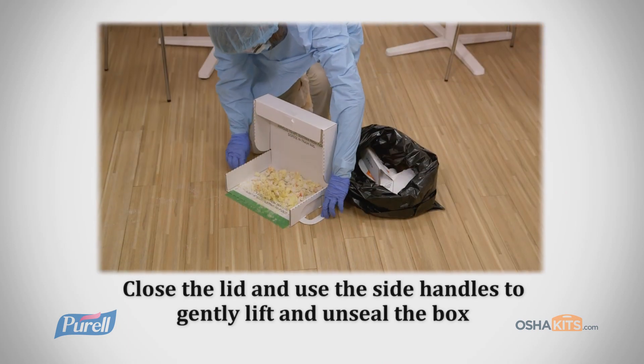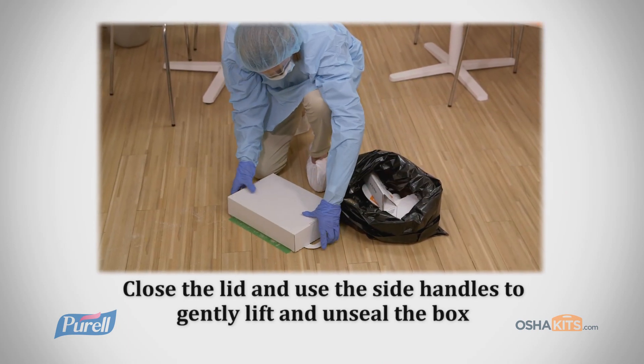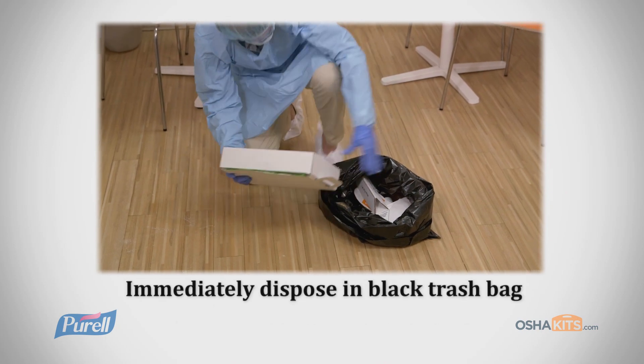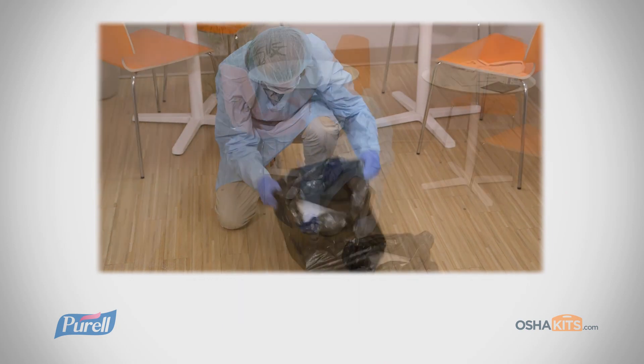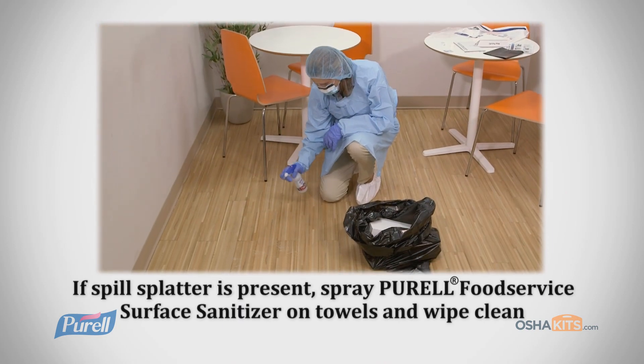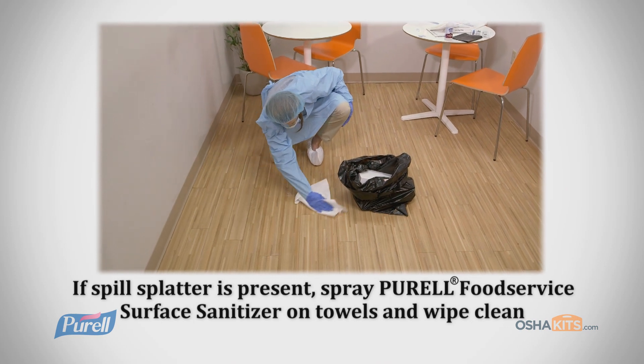Close the lid of the box and use the side handles to gently lift and unseal the box from the floor. Immediately dispose of the box in the black trash bag. If any vertical surfaces show signs of spill splatter, spray the Purell Surface Sanitizer on the enclosed towels and wipe clean.